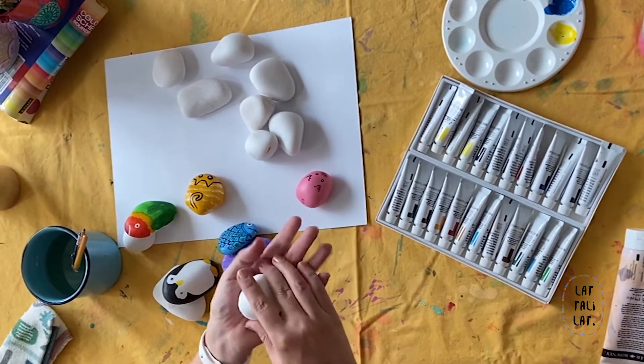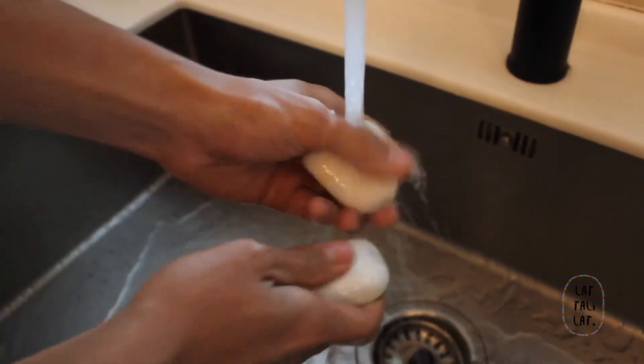To begin with, we need to wash all our rocks. You need to take away the little powder — they come with this coating — so you need to wash them, dry them, and after they're done then you can start sketching.